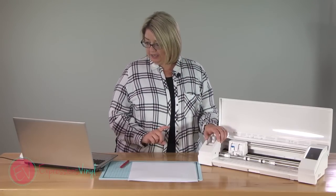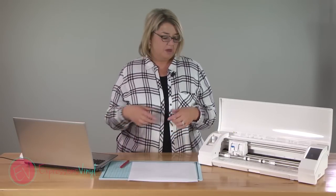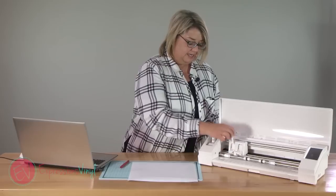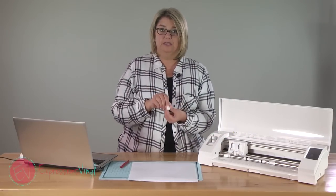Something else to do is make sure what's happening on your program is what's happening in real life. So if you're using a mat, make sure you have the mat turned on in your program. Your blade settings — if you have your blade set at a five, make sure your blade here is really set at a five.